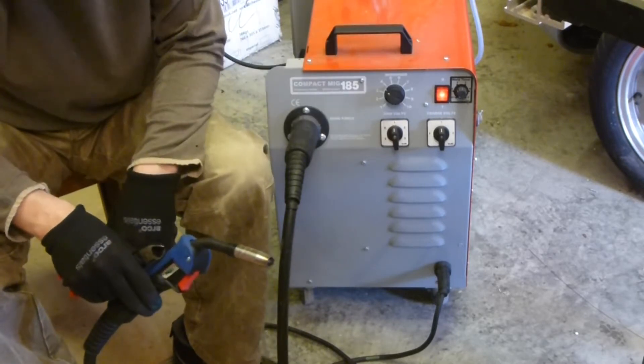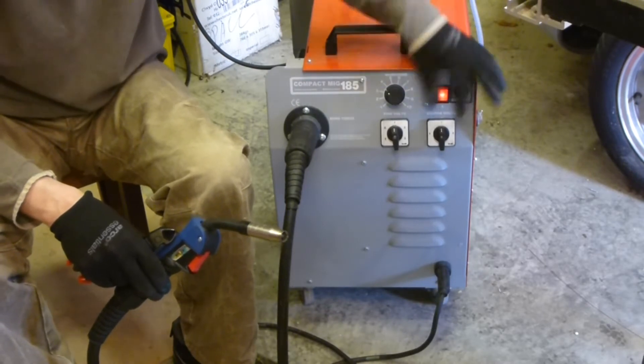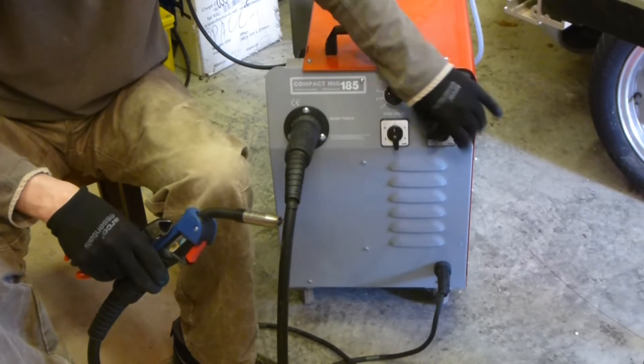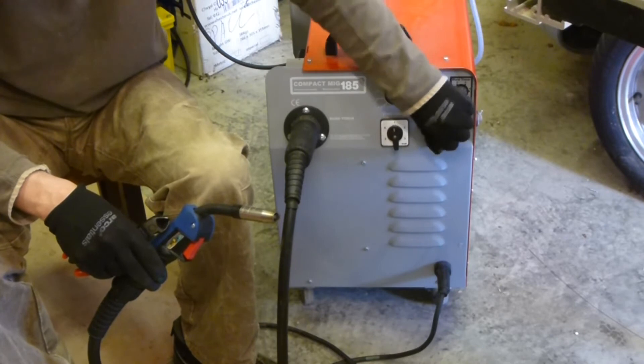The other controls: we've got two voltage controls here - fine and coarse - these basically affect your welding current. If you're trying to weld a thick piece of metal, you turn this up to the maximum setting. If you're trying to weld a thin piece of metal, you turn it down.